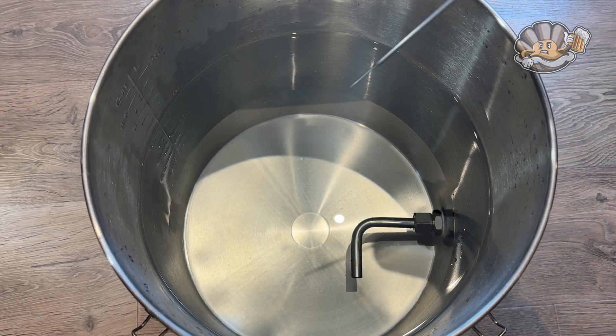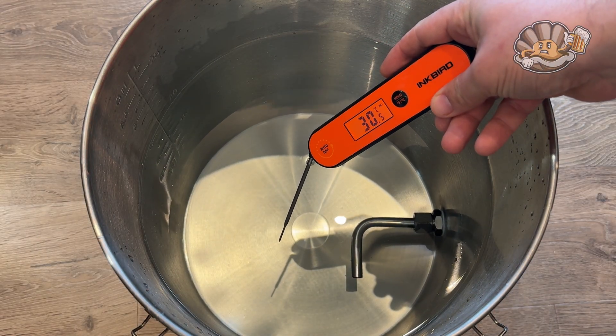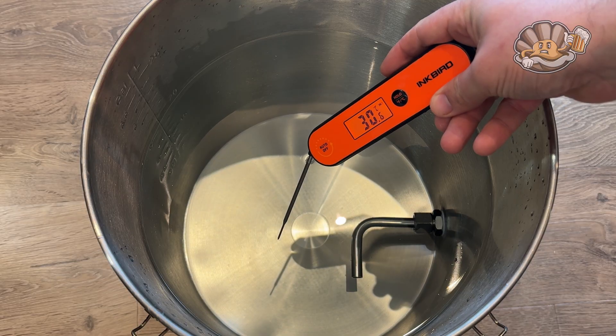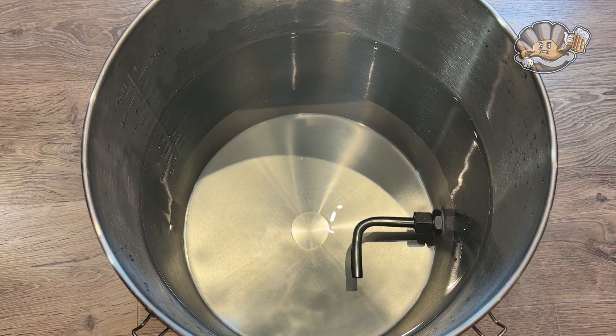I've got my 20 litres of water — let's see where we're up to with the temperature. Close enough to 30 degrees, 30 and a half, 31. That'll do me. So the next step is to get these 8 kilos of sugar in and get it dissolved.